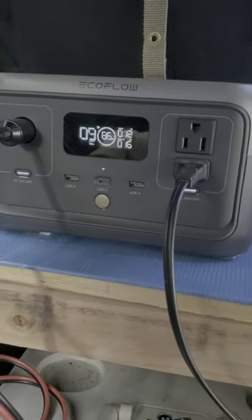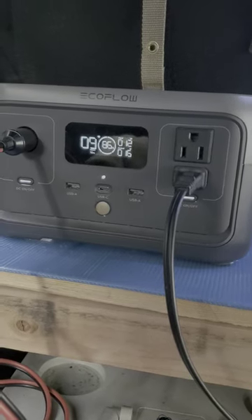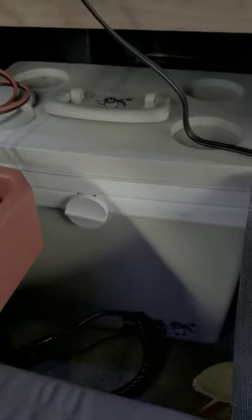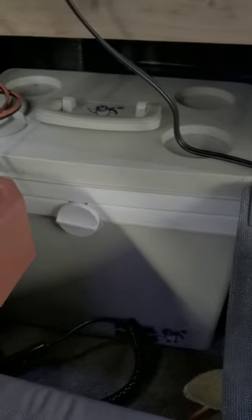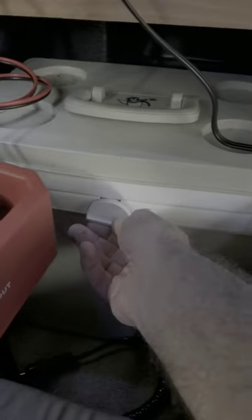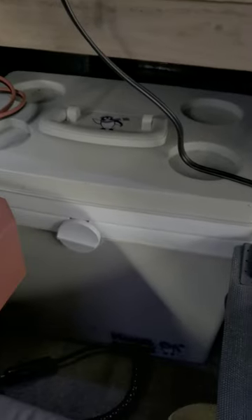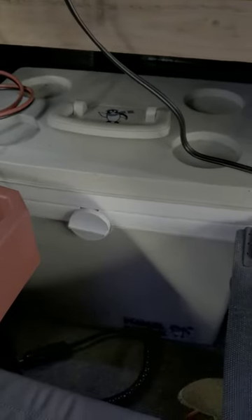I don't have anything else like a large refrigerator. I do have a 12-volt thermoelectric cooler that I picked up at a thrift store as well. It's got a fairly decent capacity. I am not running that currently — it draws roughly 50 watts.